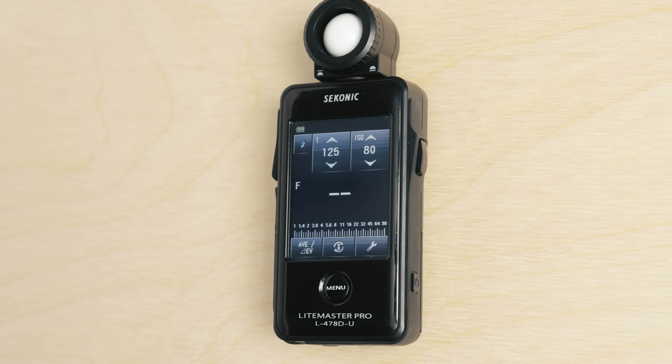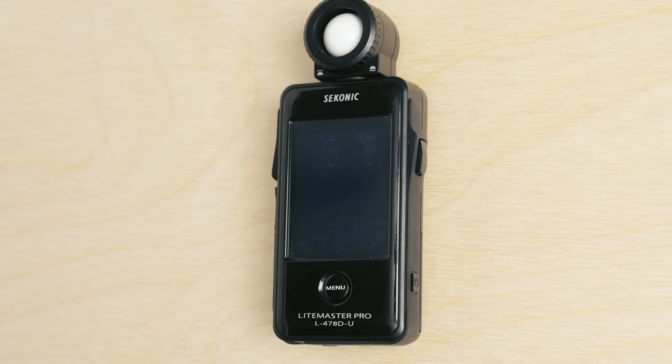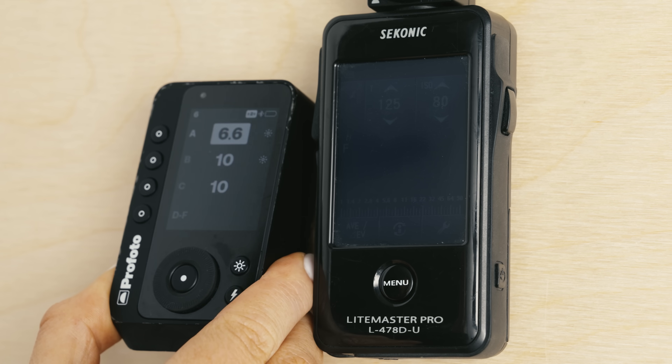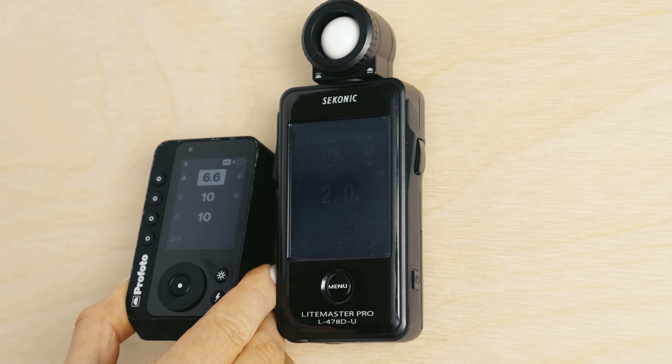And now we're going to press the measure button and the meter is going to wait for a flash to fire. So having the remote either in your hand or on top of the camera, we're going to now fire the flash. And you see, we just took a cordless flash meter reading.